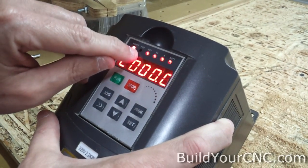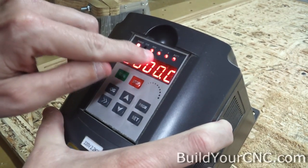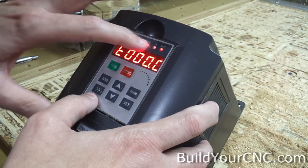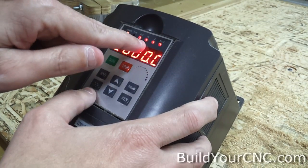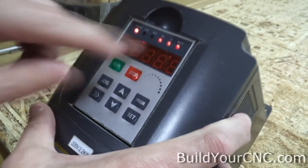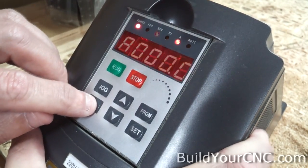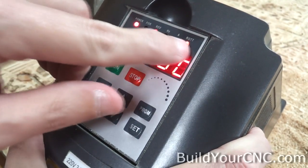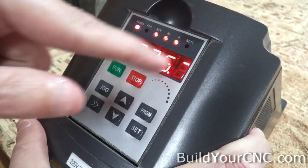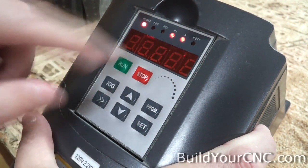No matter what mode you're in or what information you see, if you press jog you're going to be moving from forward to reverse and back to forward. If you keep pressing jog, you'll go back and forth between forward and reverse. To change your input mode and display information mode, you have these three LEDs. Press this button to change between any of them — if you're not in edit mode, you can go from ROTT to hertz and A.